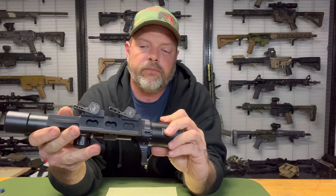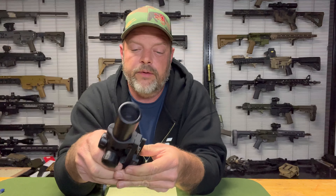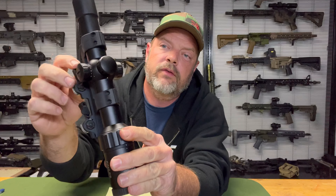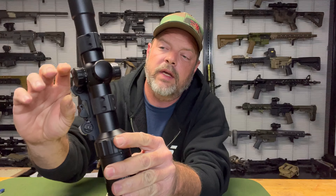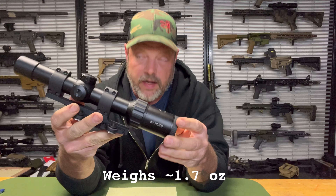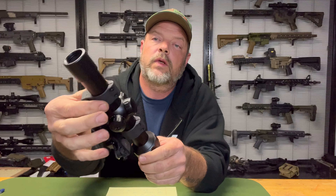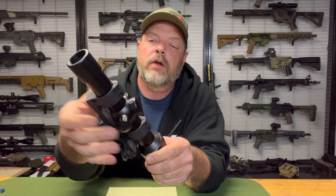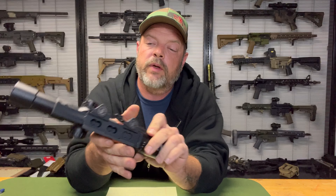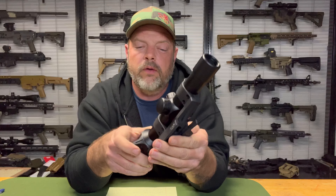Now we have a LaRue CAN mount. Good solid mount — I've never really heard anybody complain about LaRue's mounts. Their QDs are kind of nice. This is only on their CAN mounts, which is what the CAN stands for. This is 1.50 height, the LT204, at $244. Like the ADMs, you can get different rings — this is 30mm, but if I want to go to 34mm I can just hop on their website and order the 34mm rings. I really like this mount. It's my only LaRue mount, so take that for what it's worth.